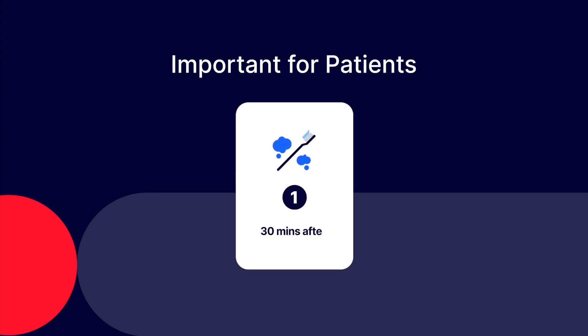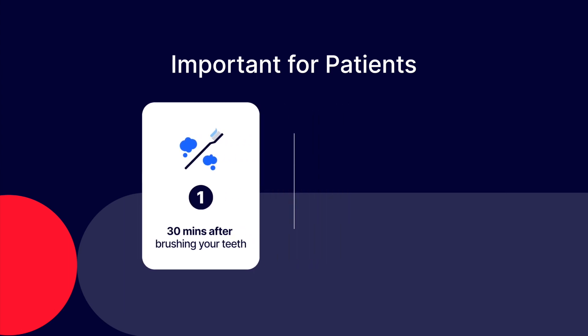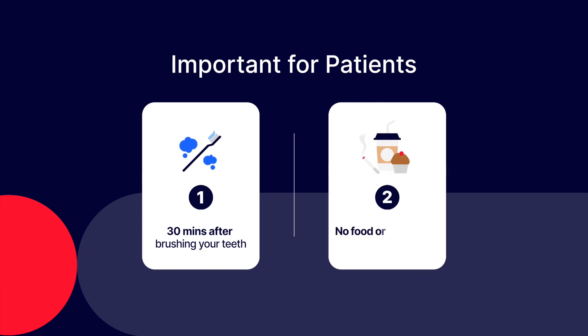Please collect the samples at least 30 minutes after brushing your teeth, as there might not be enough oral epithelial cells after. Do not consume food or beverages, including chewing gum and smoking.